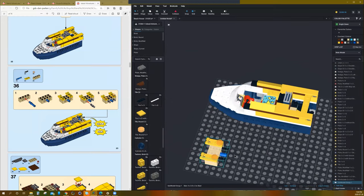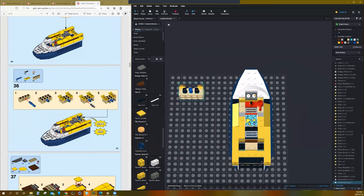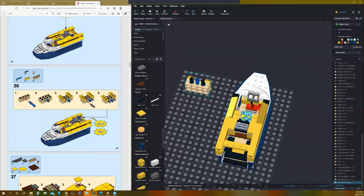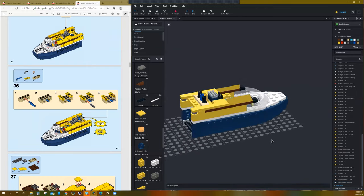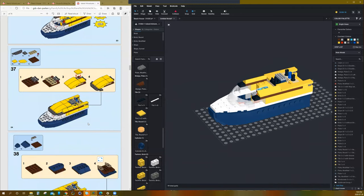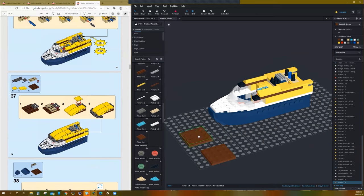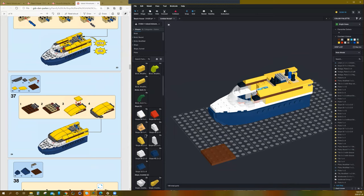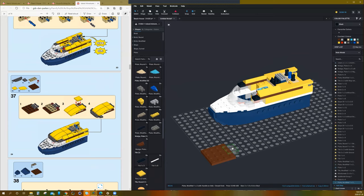Sub-model that out. Then we're just going to tilt it and get it clipped into those two clips there, like that. Perfect. Next we're going to do a 4x4 plate with a modified plate with a bar on it — this is supposed to be the roof of the top. It's going to be matching yellow, which is nice.